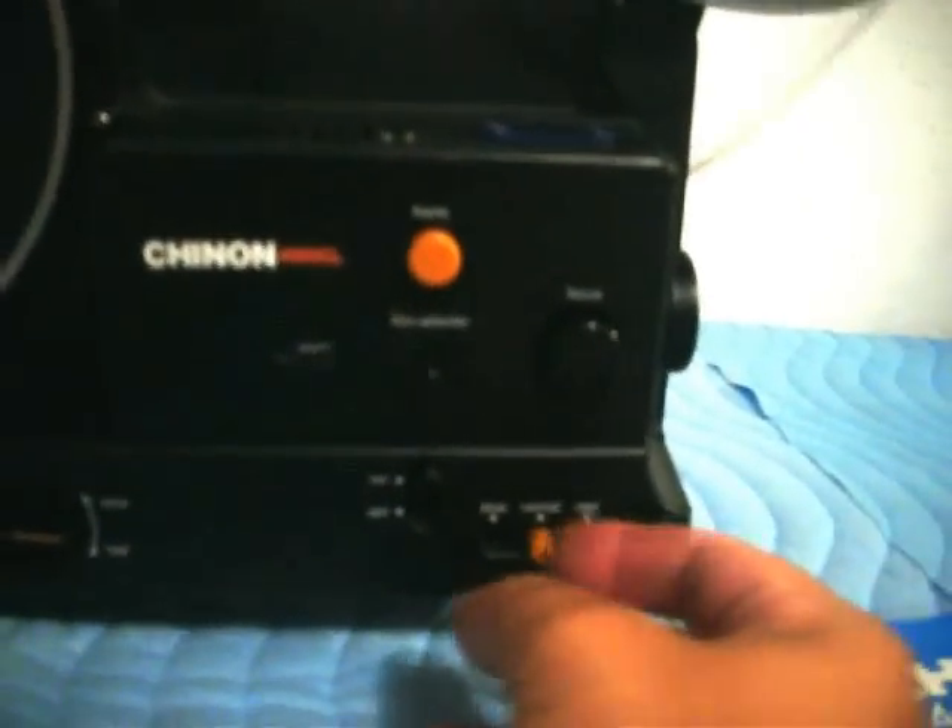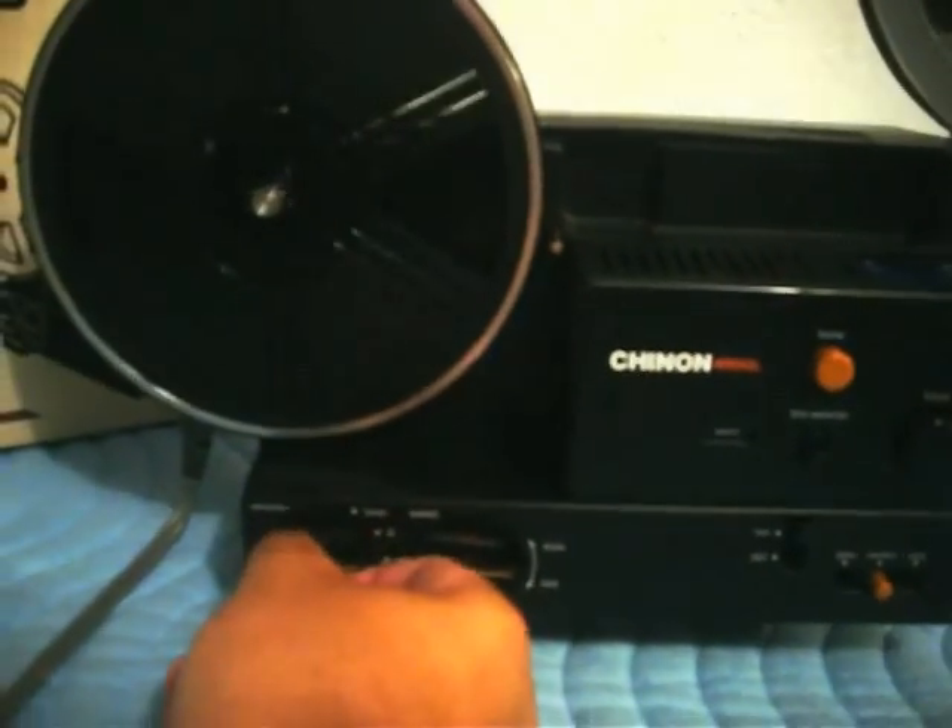You can also control your step with the variable speed. And then back to normal. Reverse. Like I said, this has a beautiful lamp — the lamp is perfect, as you can see it's going. Zoom lens.